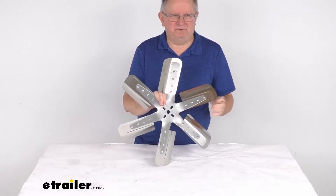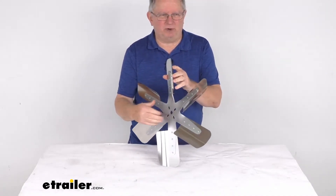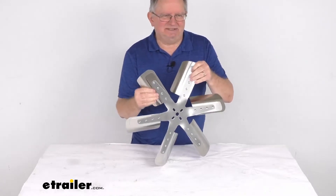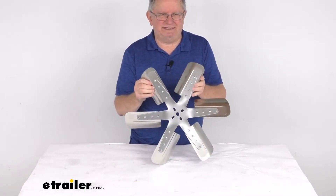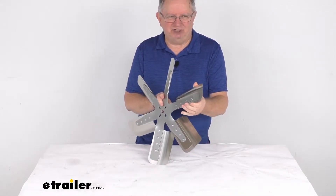This is a belt driven puller fan. It does not have a clutch, so it spins at 100% of the water pump speed for better cooling at high RPM. You can see it uses nice curved stainless steel blades which offer increased air flow at idle, and they'll flatten out at high RPMs to reduce any engine drag.